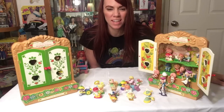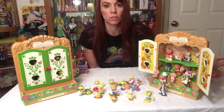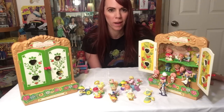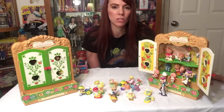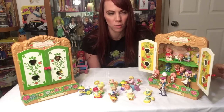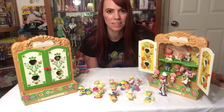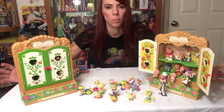Hey everybody, AZ 80s Girl here with you. Today starts my couple of videos about my new — well, vintage — Strawberry Shortcake collection that I just got, so I'm excited to go over these with you. Bear with me on the names; I'm still learning them all as I did not collect these when I was younger. We're going to be going over the miniatures that came out, not the dolls, in this edition.